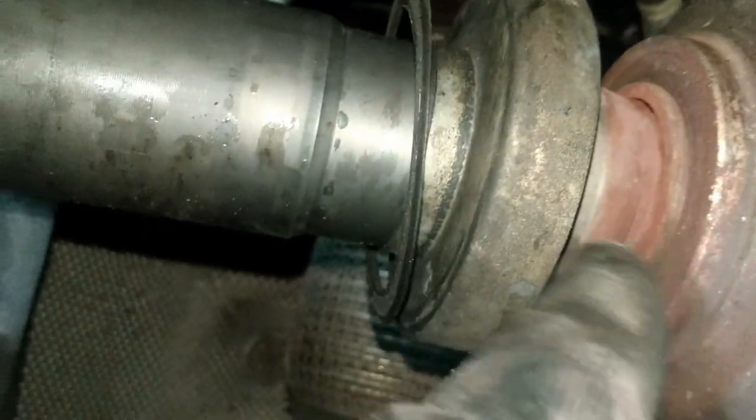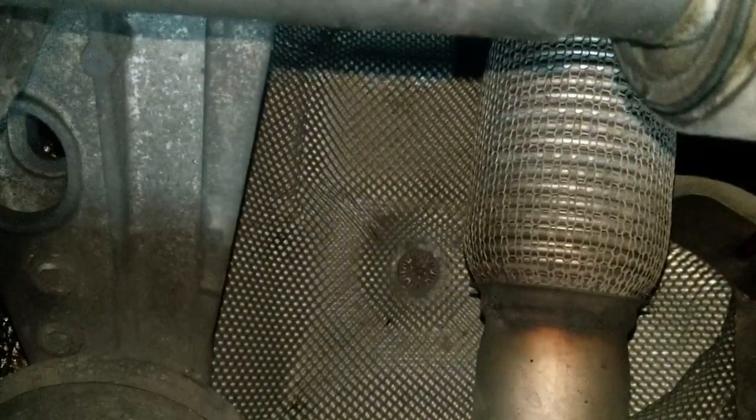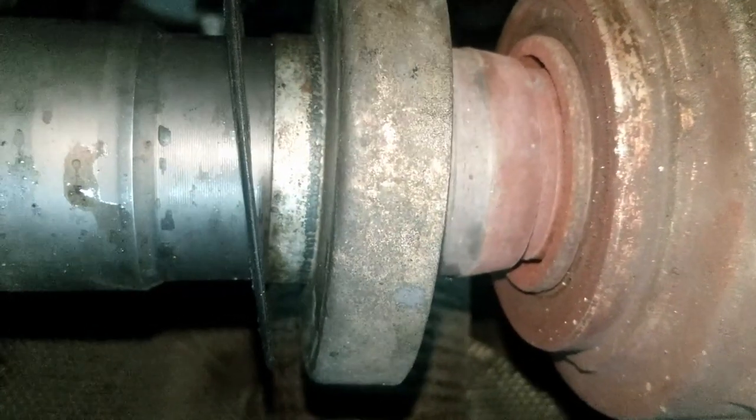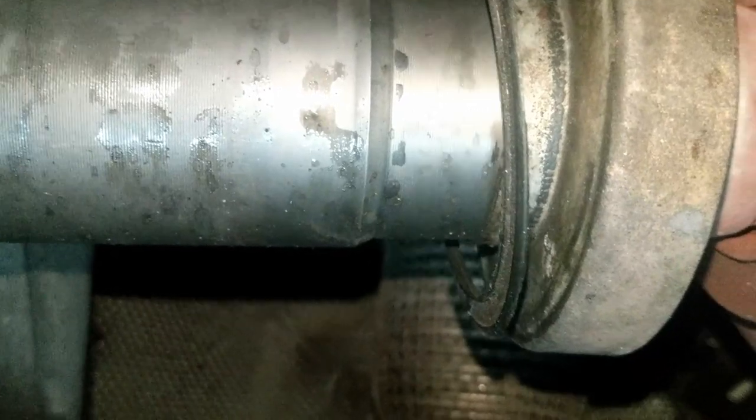There's a little bit of a cap on there — it should be further over that way. And if we look, you can just see a little bit of corrosion. Now that's the stub, this is the axle. Let's see if I can get a bit of a turn on it. Can you see how much that's moving without the actual stub moving? There's quite a bit of play in there — this is part of the reason why we're taking it off.